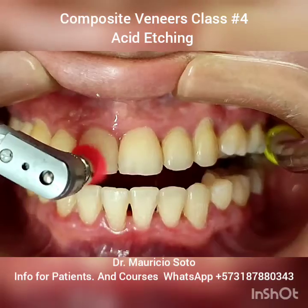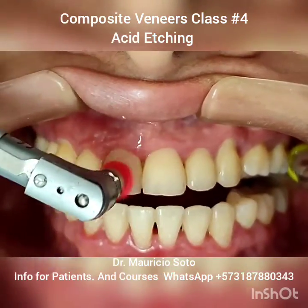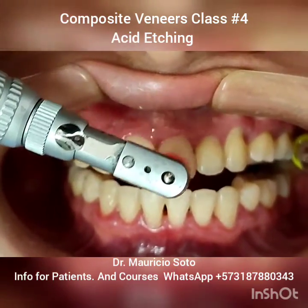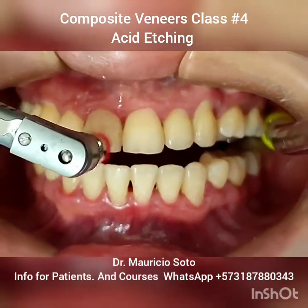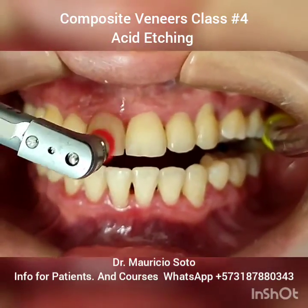The first thing that we need to do before a bonding procedure or composite veneers is to clean very well the surface, because if we don't have a very clean surface, we have failed in the bonding process.